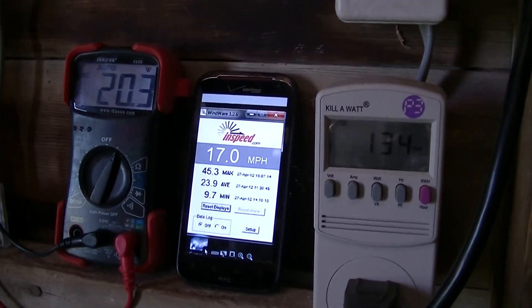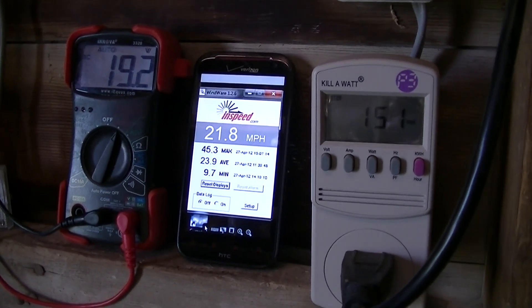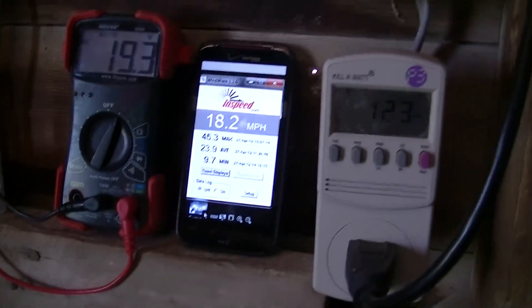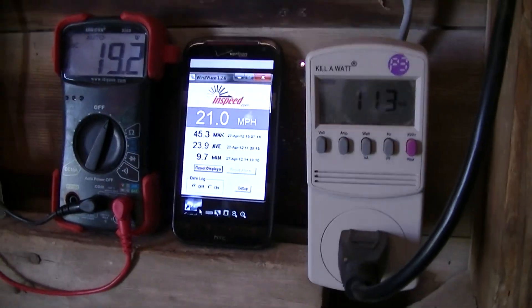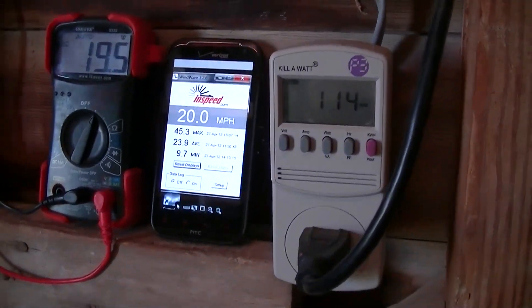Getting some pretty healthy gusts here. Again, my setup here — I've got a DC volts meter on the far left there, I've got the wind speed reading in the middle, and the kilowatt meter there on the right.